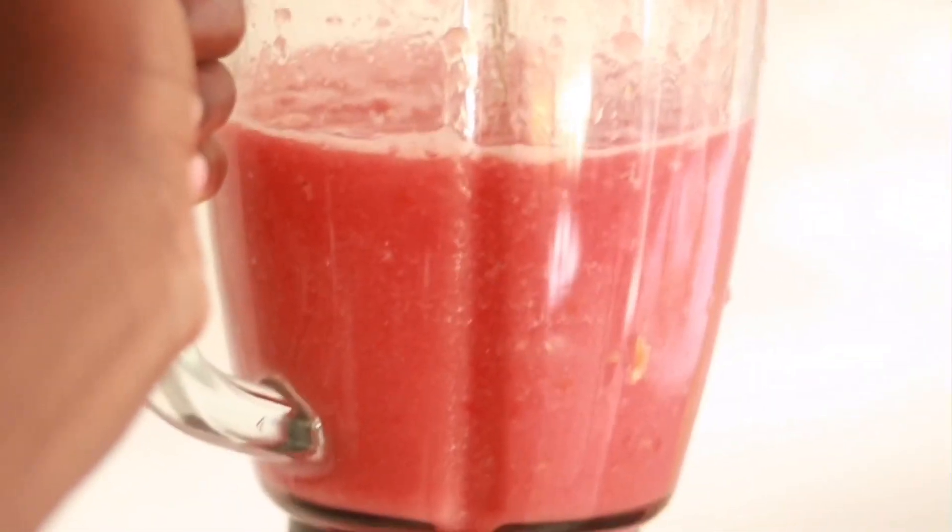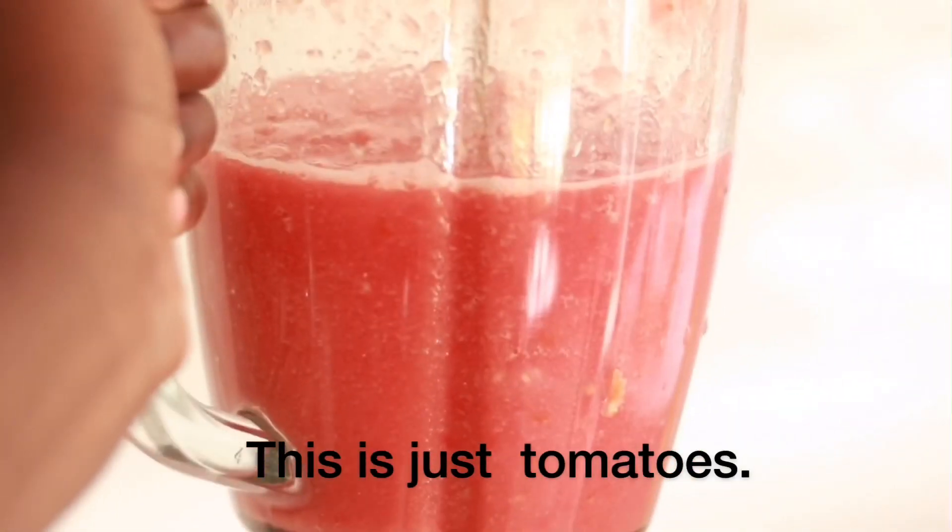As the meat is frying, I blend the tomatoes separately. I pour the blended tomatoes into my sauce, then add my curry powder, about one teaspoon of my jollof mix, bay leaves, and black pepper.